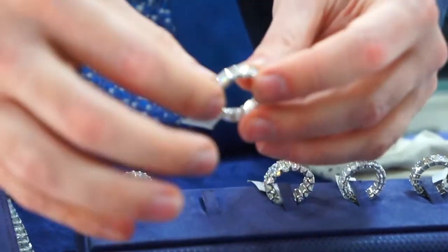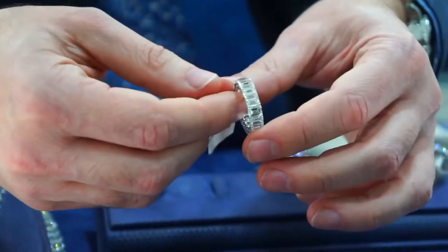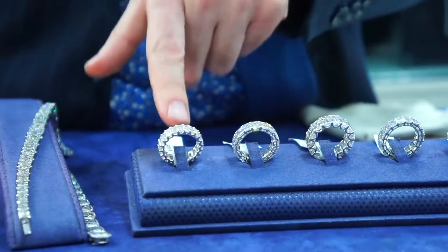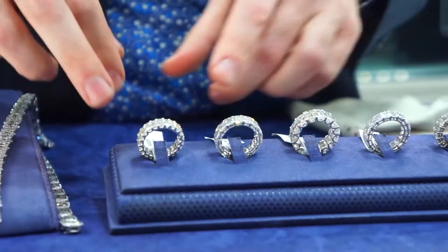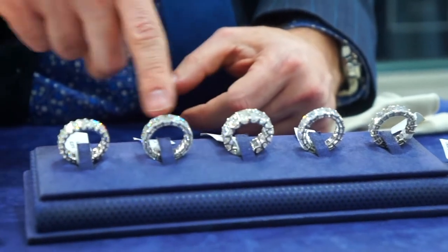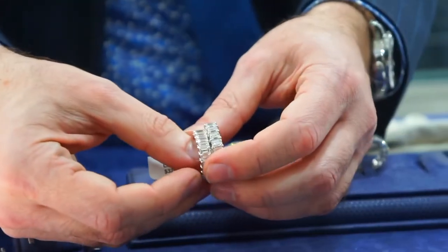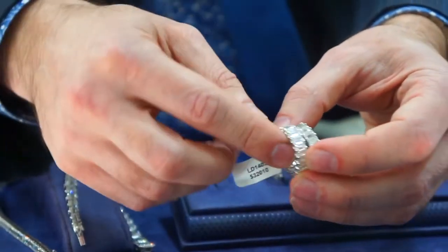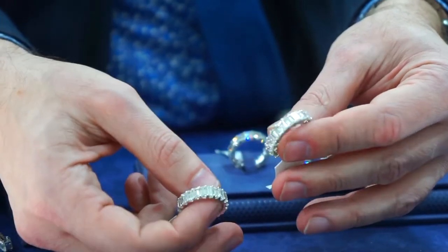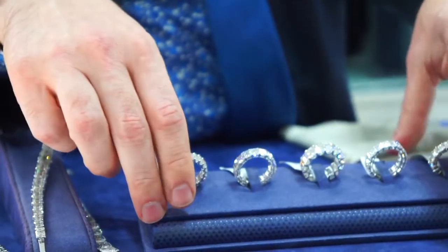Eternity bands are rings that have diamonds going completely around the entire finger — no spaces on the bottom, just continuous no matter how you're wearing it. These are all emerald cut and we have them in all different sizes: a total of 15 carats, over 11 carats, and 7.78 carats. The bigger the eternity ring, the more diamonds you need, so just a few more diamonds changes the carat weight significantly. These can also be made specifically for your finger.